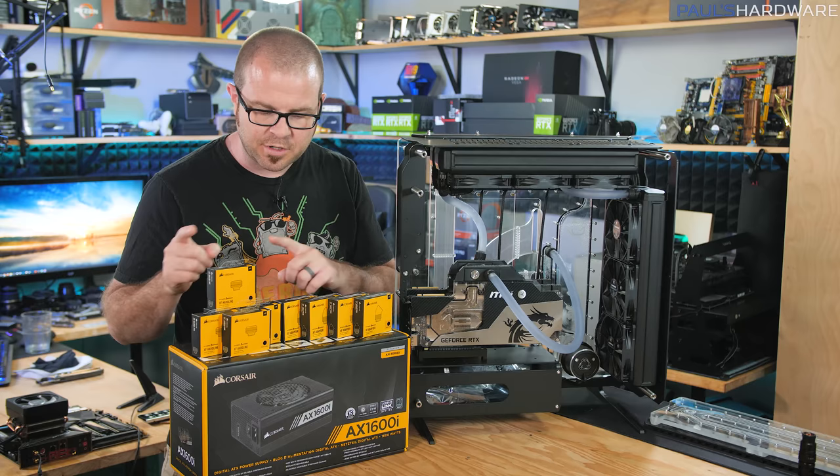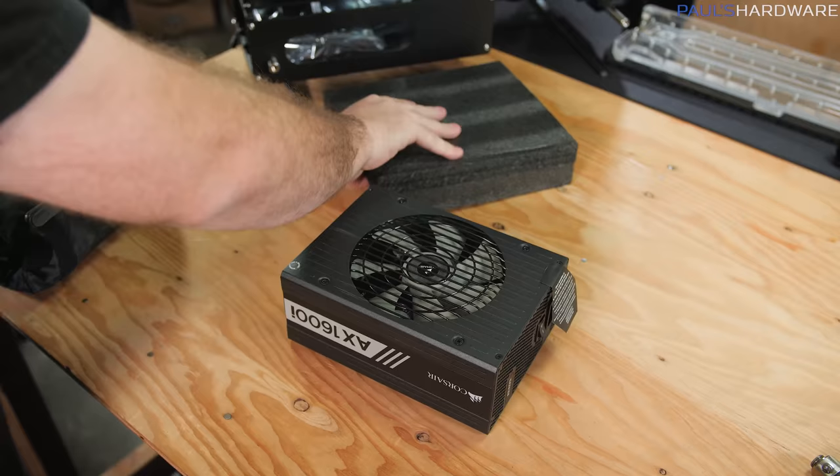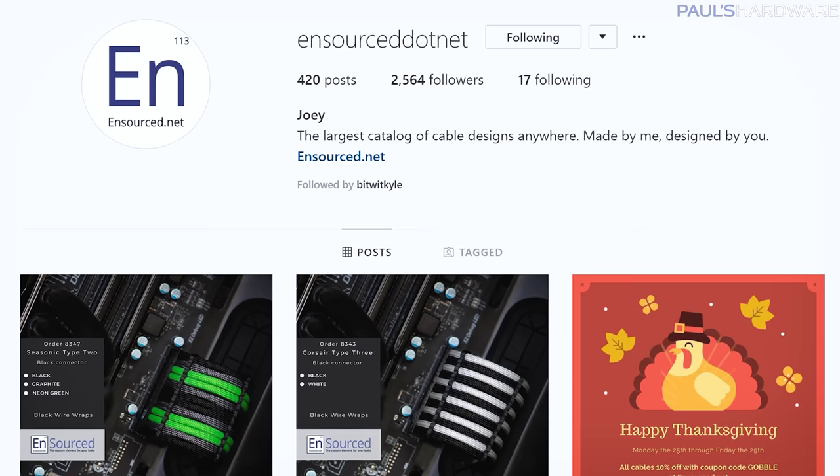I'm hoping to get some 90-degree adapters in as well. But for today, the important thing is that I have this power supply, the AX1600i, which is Corsair's highest end power supply — 80 Plus Titanium rated, 1600 watts of power available. But of course, a build like this is not going to be complete without a set of custom sleeved cables. For those, I am going through Insourced Customs.